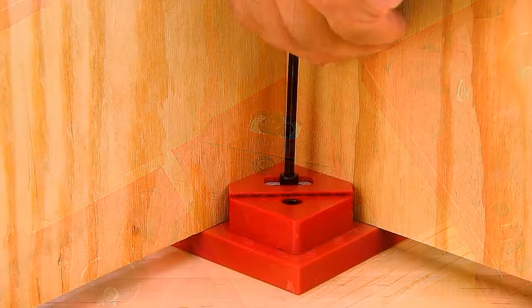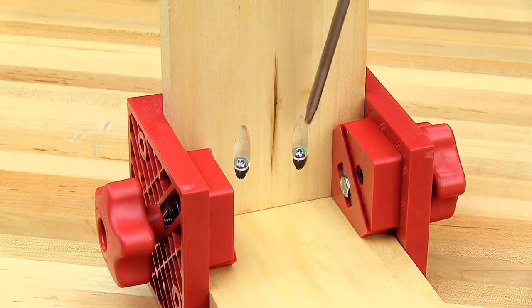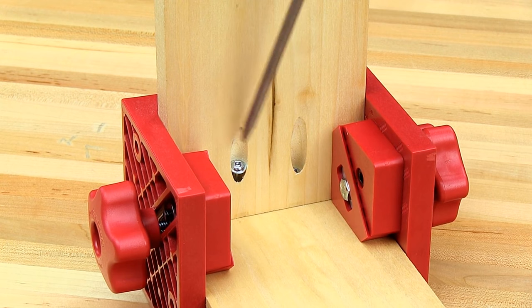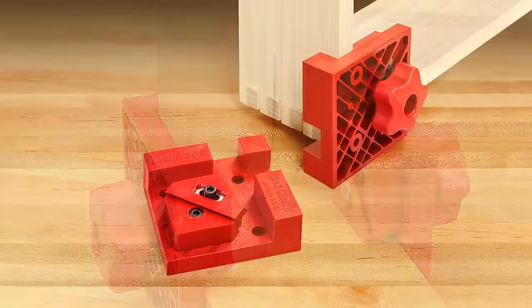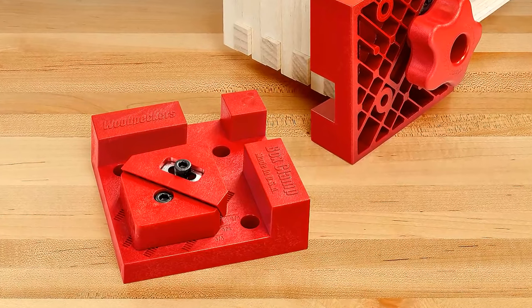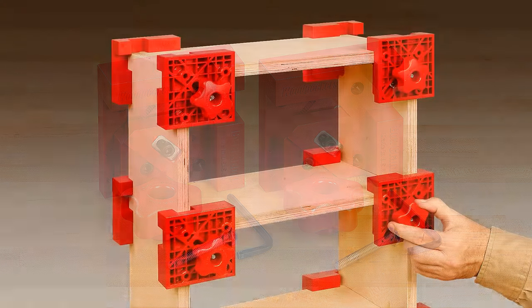The box clamps are designed for any 90-degree joint, including butt joints, lap joints, T-joints, miter joints, box joints, dovetails and more, even if material is extending past the face. Molded from a special combination of glass-reinforced polycarbonate, the clamp is virtually indestructible. It will accommodate materials from 1/4 inch up to 1 inch in thickness.